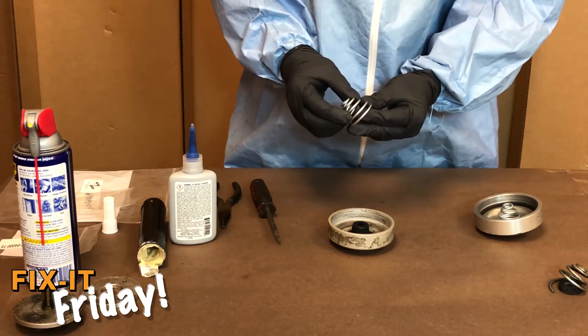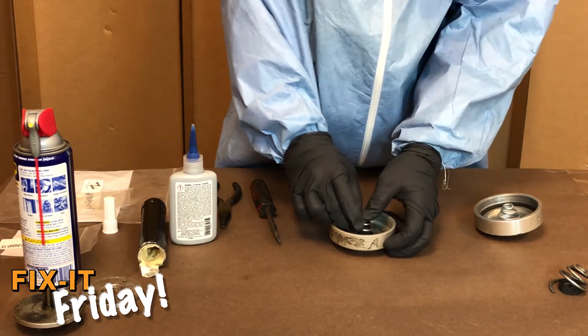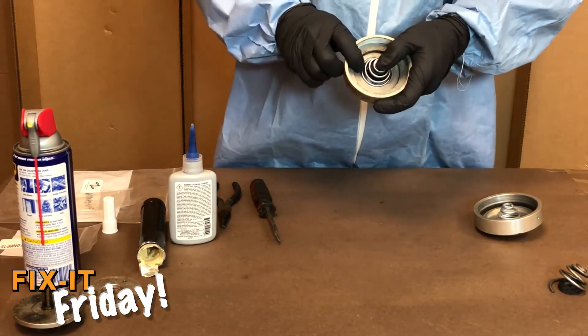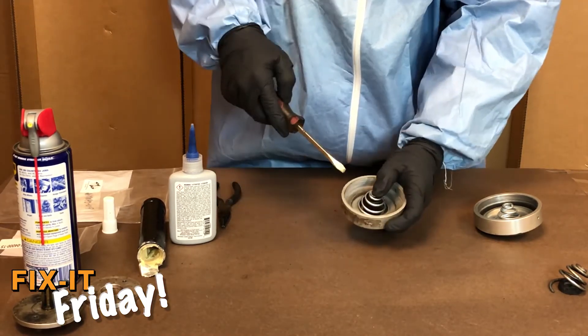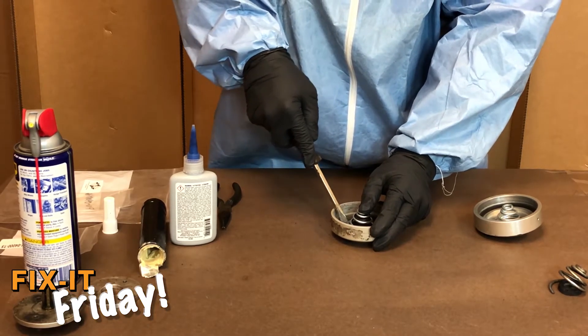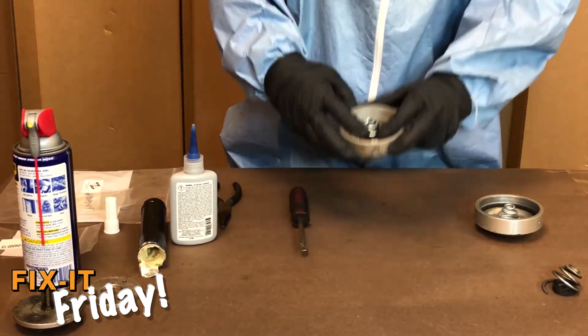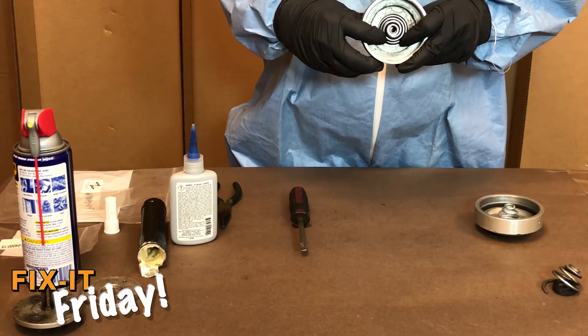Next you want to take your spring, insert it into the lip, and go about 50% around to where the spring starts to not go inside the groove. Apply downward pressure with the screwdriver. Spring is installed.